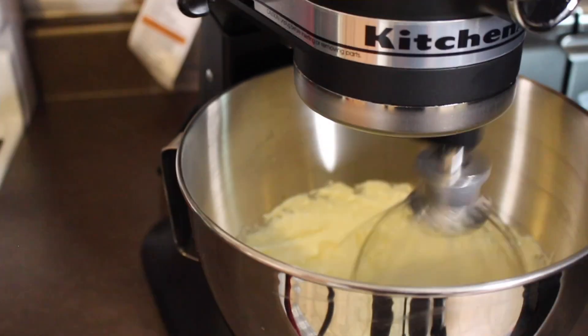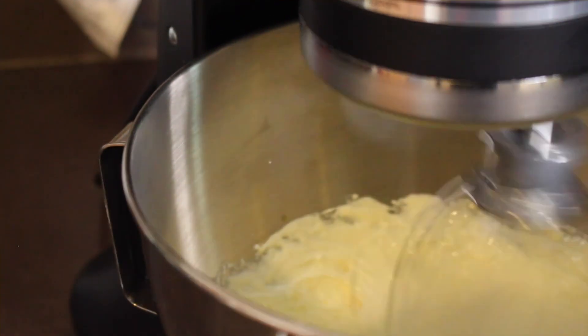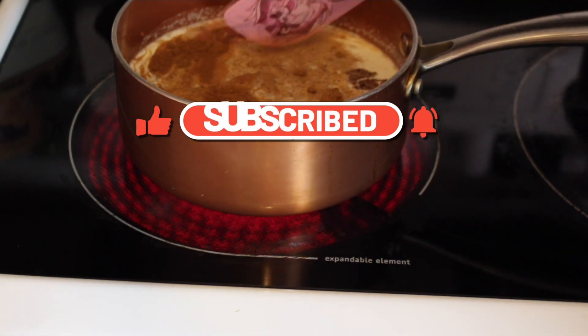Be sure to check the description box — I'll leave the full recipe there since I don't remember the exact measurements of the spices. And if you're not subscribed to my channel, what are you waiting for? Go ahead and smash that subscribe button, turn your notification bells on, and get active in the comments.